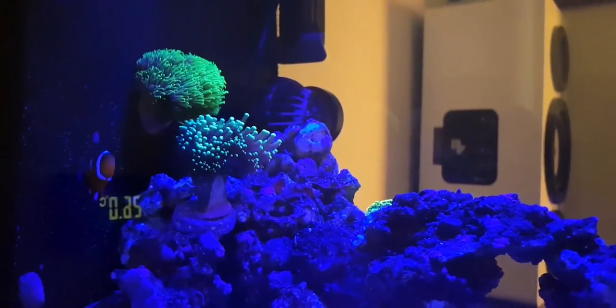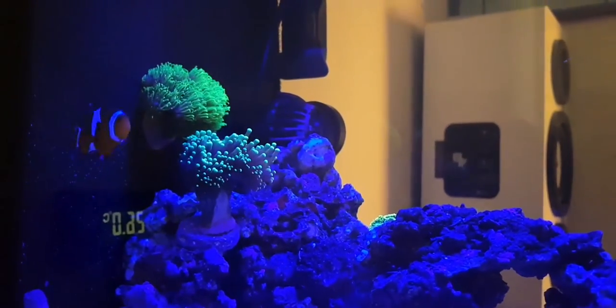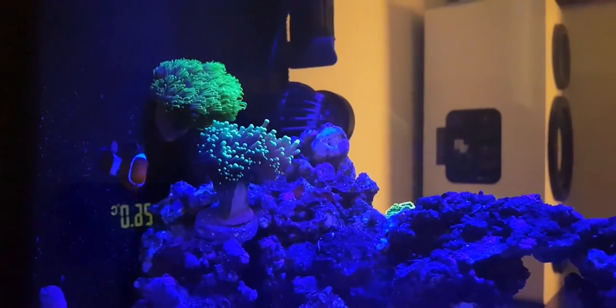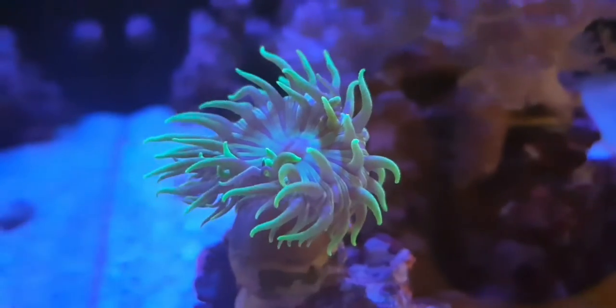It's a euphyllia and a torch coral, so it is quite slow growing, which is what I want. I'm going to move it a little bit lower down to the fish's area because they might host it, but if they start to annoy it I'll move it back up. It seems to not be stinging the GSP, which looks nice and happy. I'll be going into more detail soon.